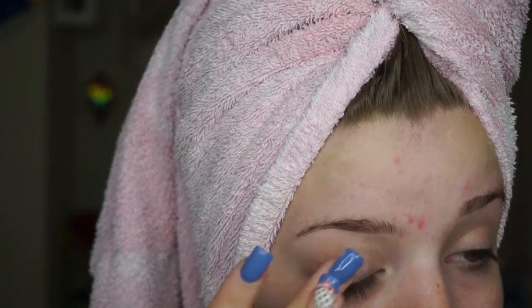Hey guys, so today I'm starting off with super cute hair — I am letting it dry. I just took a shower, and so you're going to be getting ready with me for picture day.